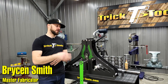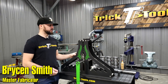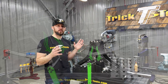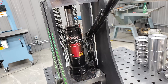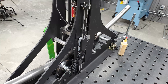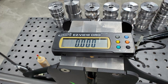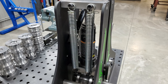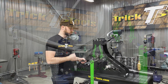Hey guys, Bryson with Trick Tools here and I'm going to show you the Swag Off-Road Hulk Roll Bender. This machine is a stout small package machine that allows you to do roll bending for a pretty wide variety of bending applications and materials. It's a manual operated machine, although it does have a power option. All these plates are quarter inch steel plates, and the axles for the rollers are all hardened chromoly — it's a pretty well-built heavy duty machine built to last.